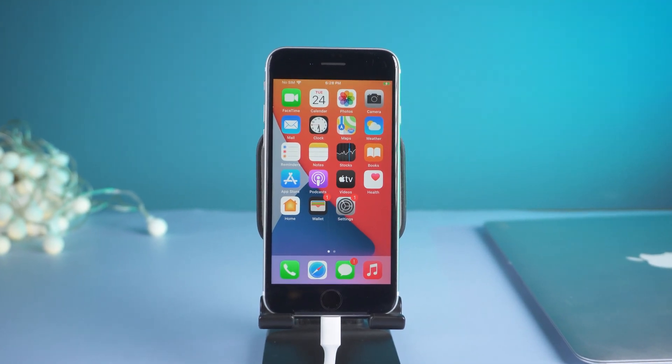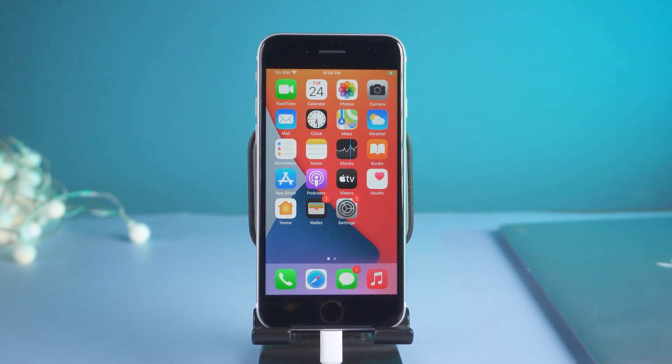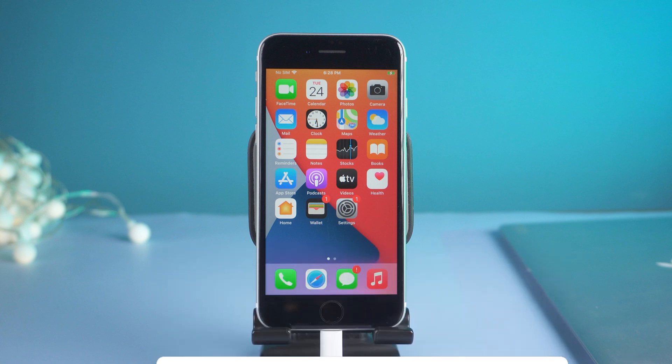I've shown you how to force restart, get in or exit recovery mode, and DFU mode in iPhone SE 2. Let us know if you succeed. Don't forget to give us a thumbs up. I'll be grateful if you subscribe. Stay tuned for our next video.